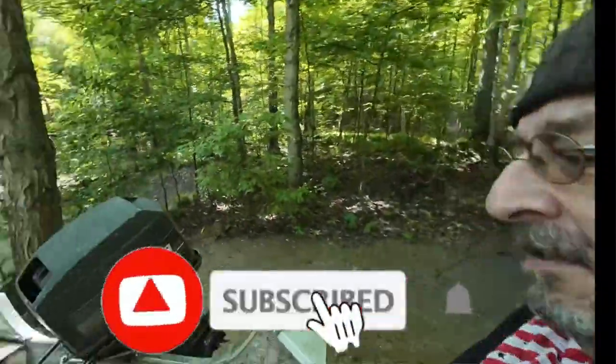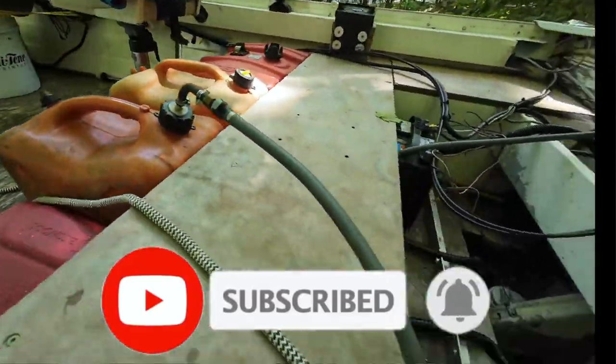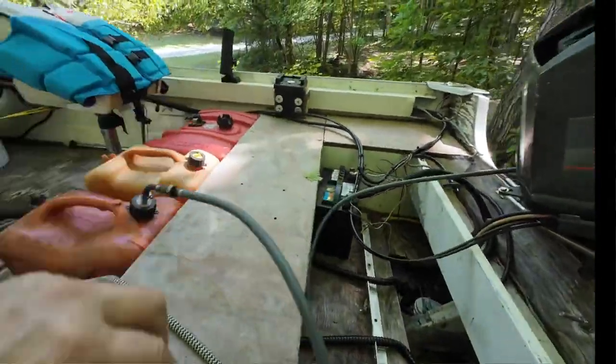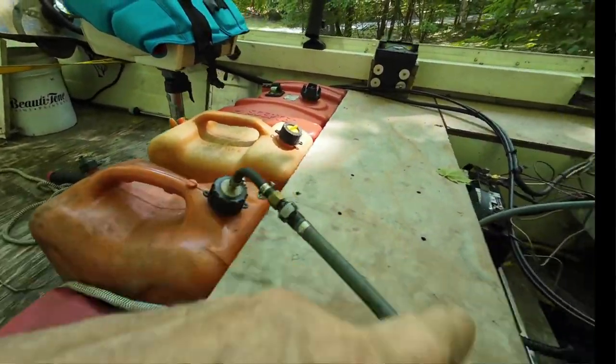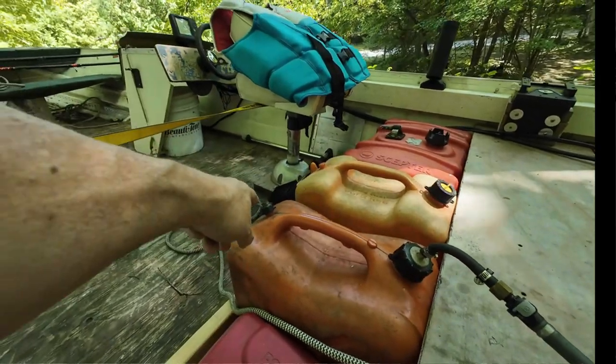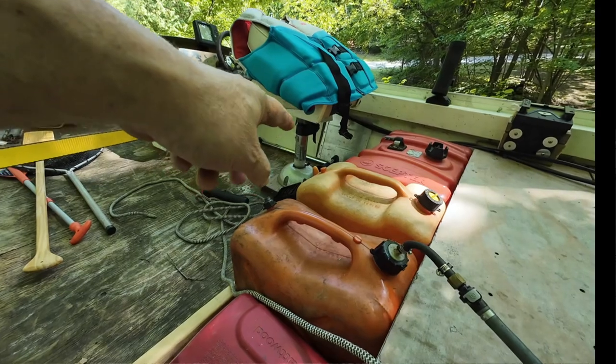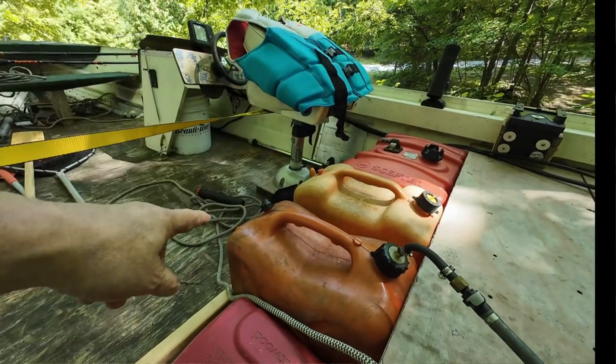It worked fine when I went out on Lake Huron to test the boat, and it is a gas buddy so you can use that for your boat. But they have to be vented, and the problem is I'm having trouble finding caps for these vents. I don't know why I'm having such trouble but they just won't screw on properly.